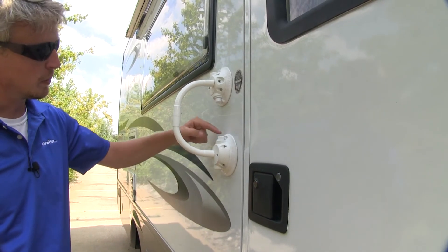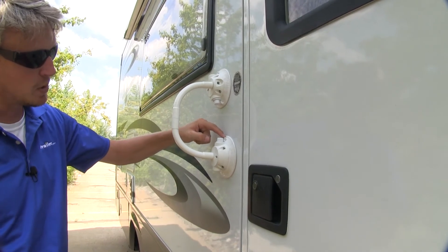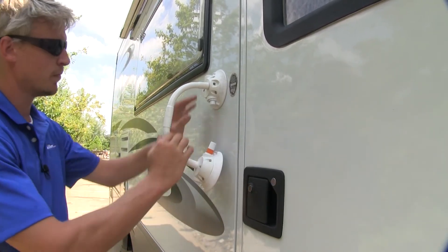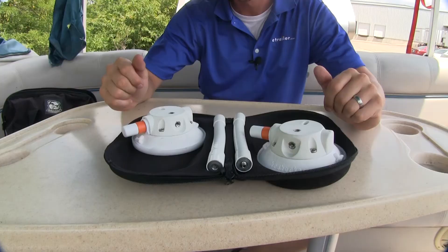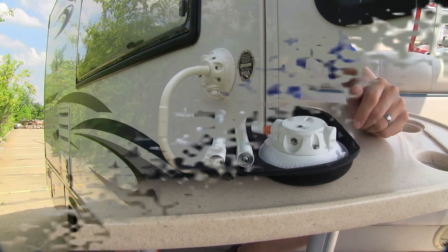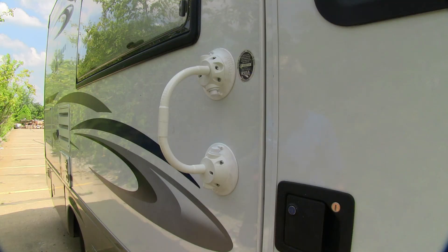They're very easy to remove — simply press down on one of the T-tabs on either side and they easily come off. It comes with a hard storage case so you can stow them when not in use. And that's going to complete our look at the Sea Sucker Flex Mount Handle.